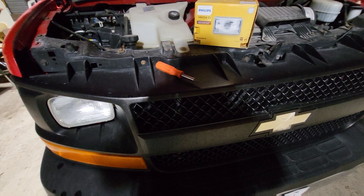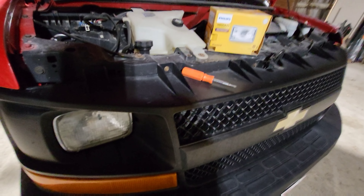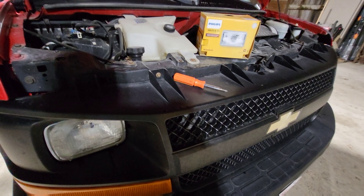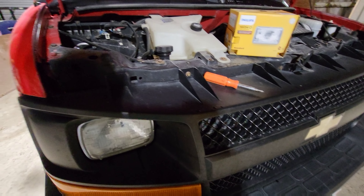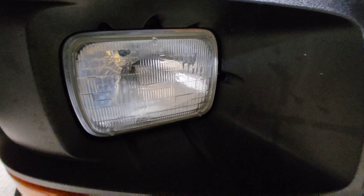Welcome back everyone. Today we're working on a Chevy Express Van — this is an '05, and this is just a basic LS 2500 Express Van. You have a burned out headlight, so let me show you how to get that thing out of there.